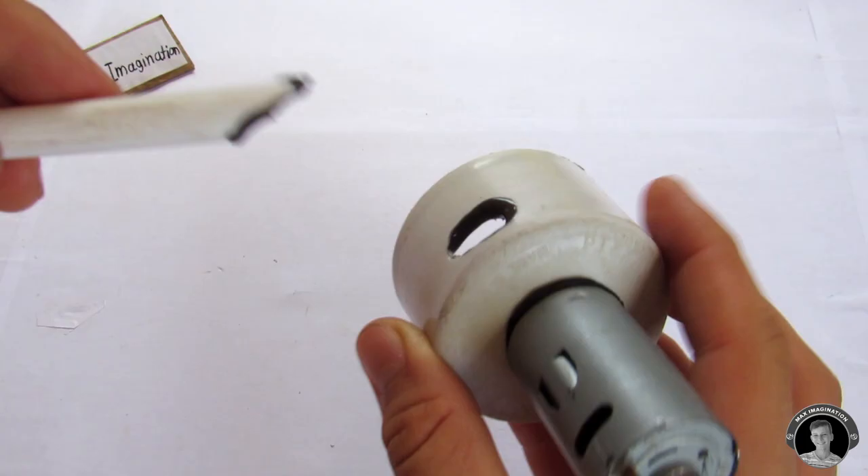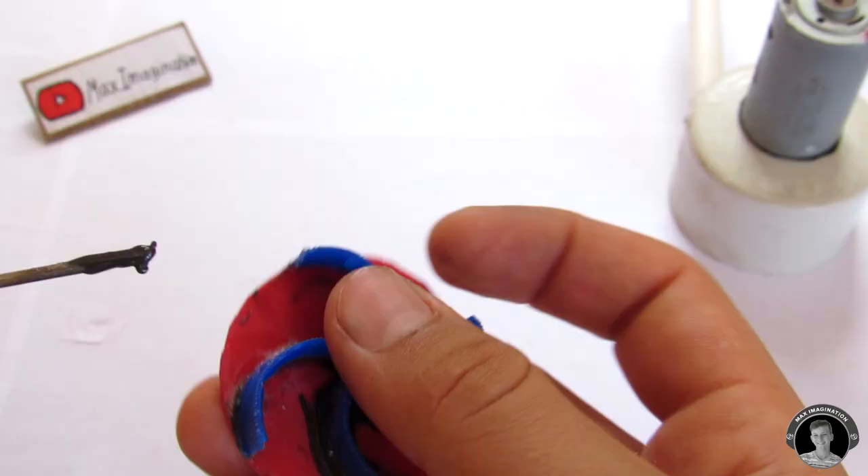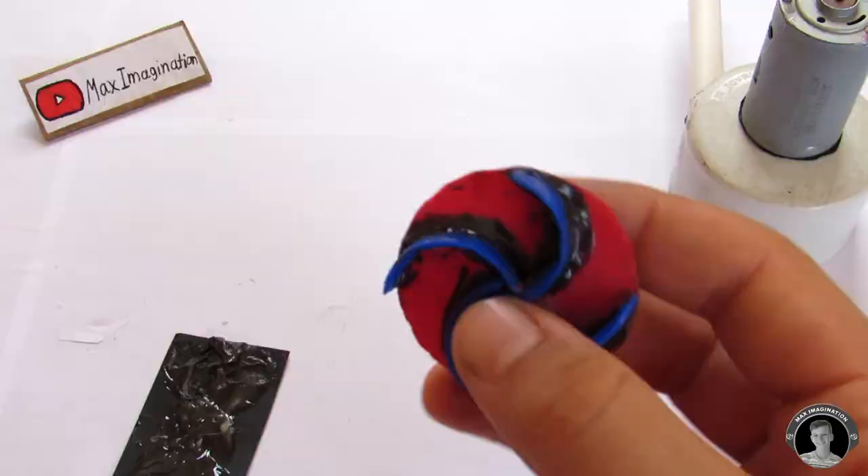Make sure that it sits flush. For extra durability I decided to put some more epoxy around the blades of the impeller so that it definitely does not break. After that, you're going to glue the impeller onto the motor shaft.